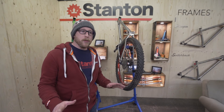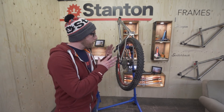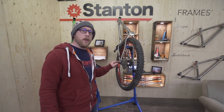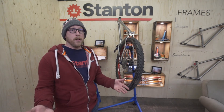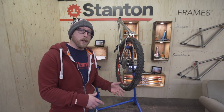We try to make our frames as versatile as possible, and as the industry is bringing out new standards all the time, rather than totally redesigning the back end of the frame, we designed some new dropouts so that you can run 12x142 wheels, boost wheels, standard QR wheels, or even single speed.